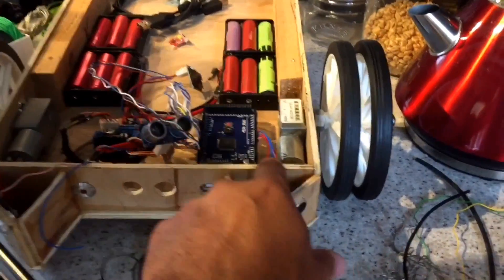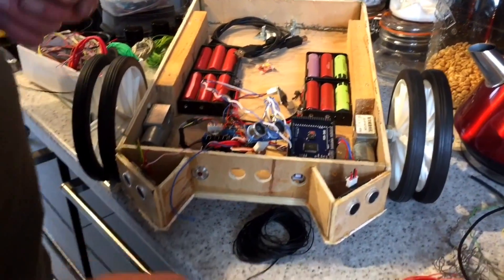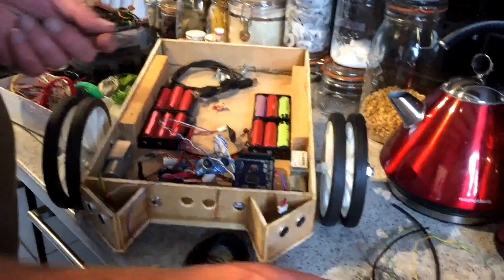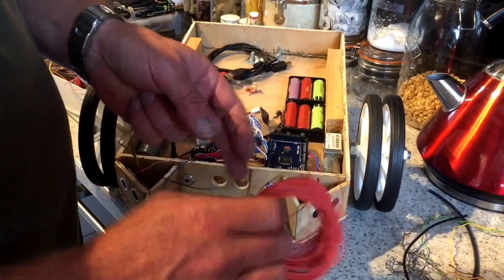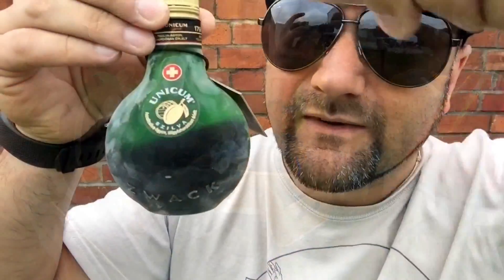We'll just cut a little Dremel notch in the top of that, so when the lid goes on the cable's got somewhere to go. He's back on it with his black and red wire and stuff. Awesome. I apologise in advance if it's a bit windy out here — sorry about the noise.